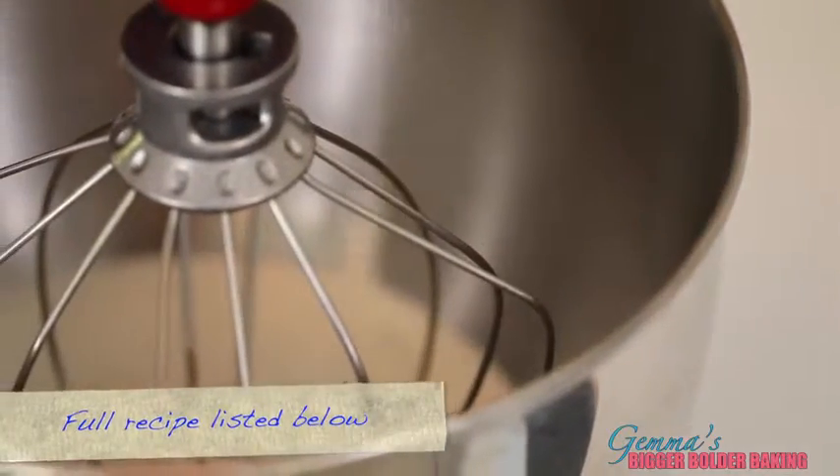You will never see me making something on Bigger Bolder Baking that you can't recreate with basic kitchen equipment. So today for our ice cream, all you need is a stand mixer or a hand mixer and two ingredients. First, we're going to add our cream into our mixing bowl and whip it on medium speed until it forms soft peaks.